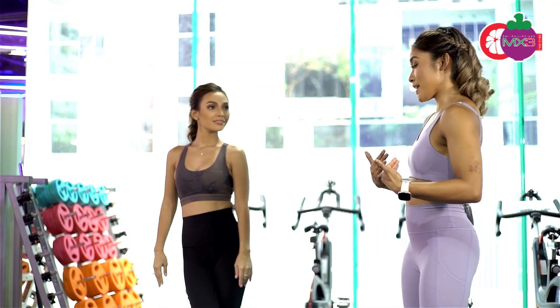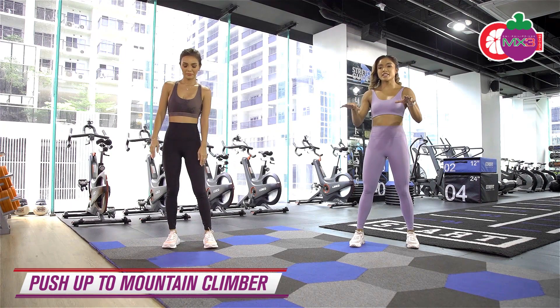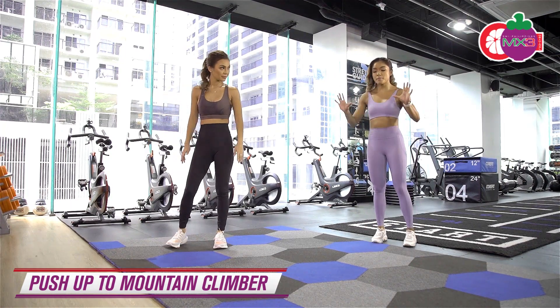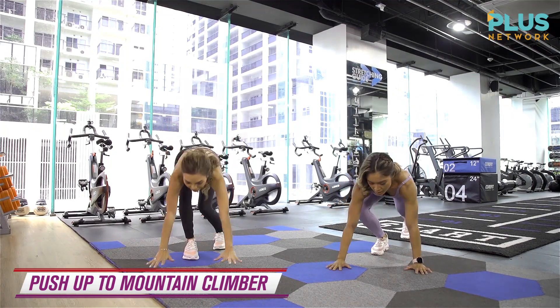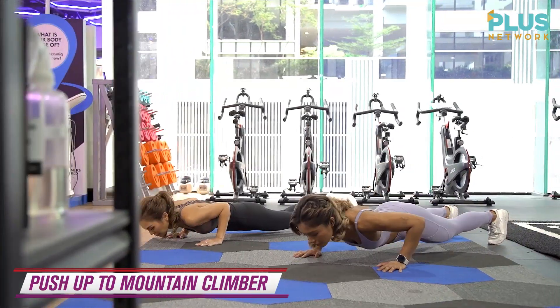Now we're going to do our upper body — arms and abs — push-up to mountain climber, 5 reps. So 1 push-up, 2 knee drives. Ready? Let's go. Set up for your push-up first, and let's do this. 1.